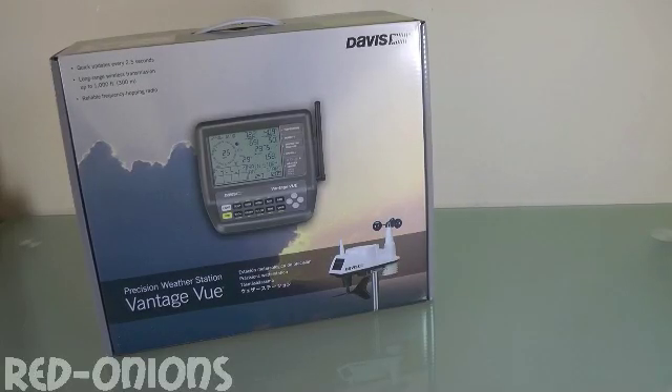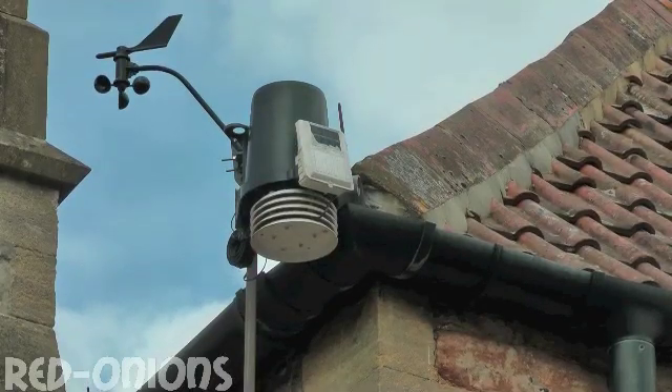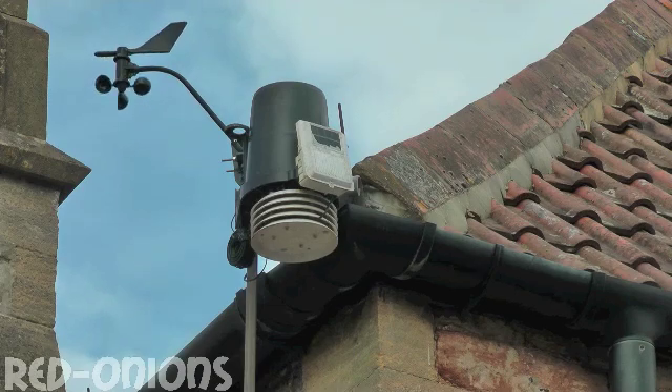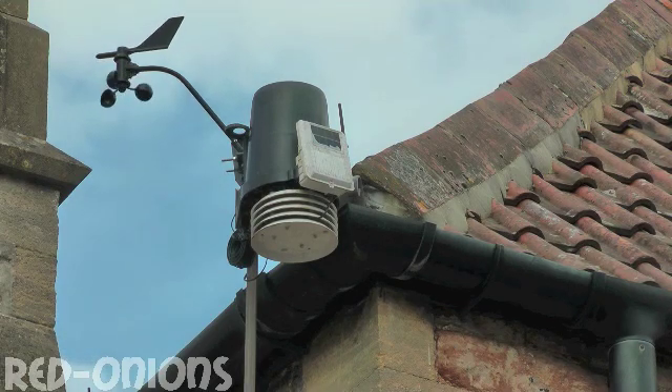The Davis Vantage View unboxing. This is the sensor head for the Davis Vantage View, recording wind speed and wind direction, rainfall, temperature and humidity. The white box in front of the rain gauge also powers the unit via a rechargeable battery and a solar panel that collects energy during the daylight.